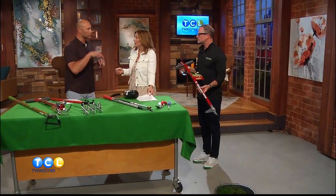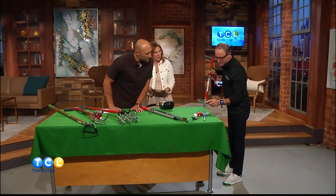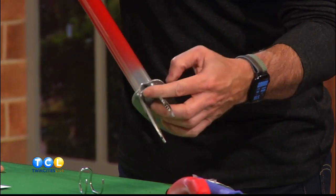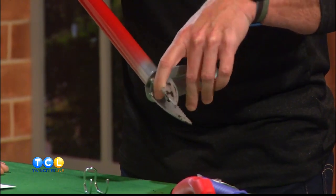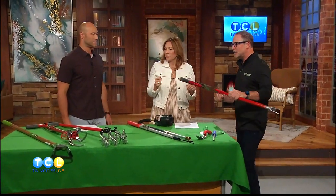You want to get down into the root system of the weed. You can see there are teeth and a little gap, so as you spin it clockwise it grabs the root and the weed. Then you pull it up, hit the pop button, and the weed jumps into the bucket. It's super cool.